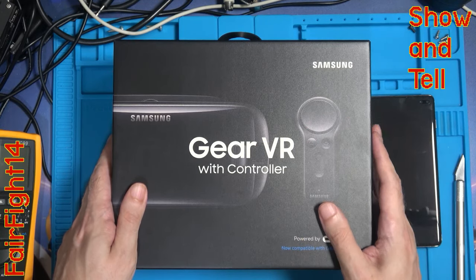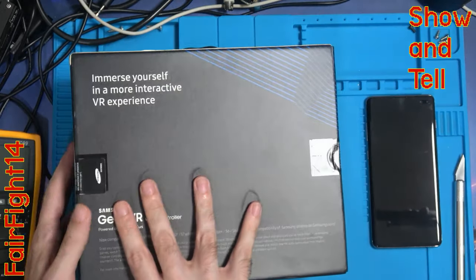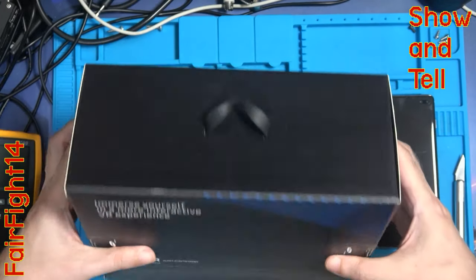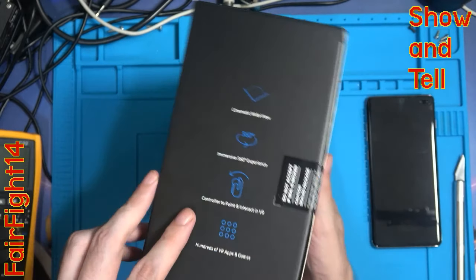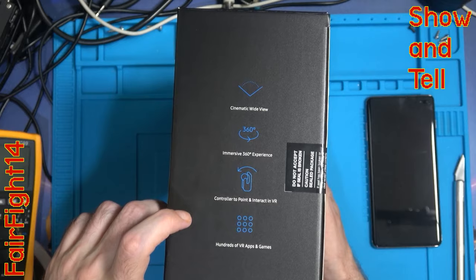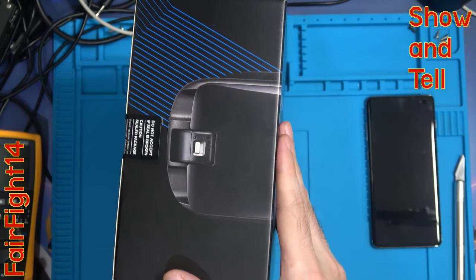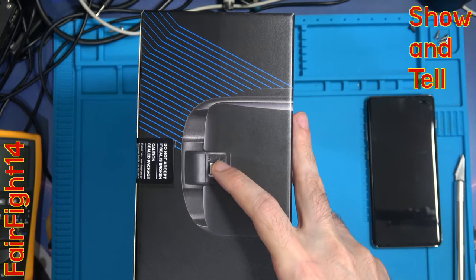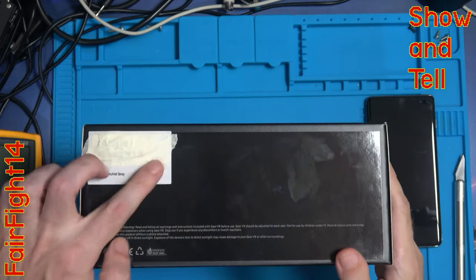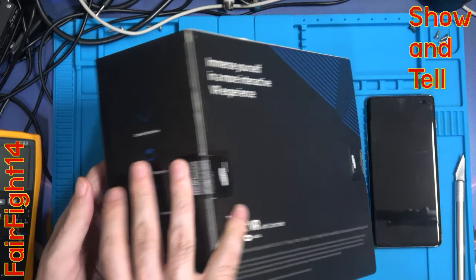Let's get it open because this is actually an unboxing - it's brand new, labels completely untouched. Nothing too interesting on the top or sides. On the bottom it has your barcode and the colour. Let's get a look inside.